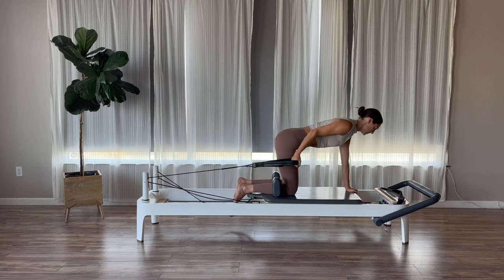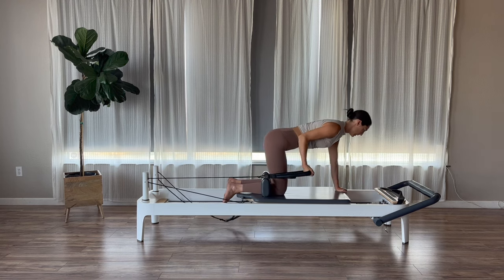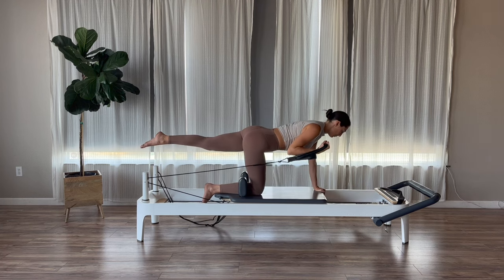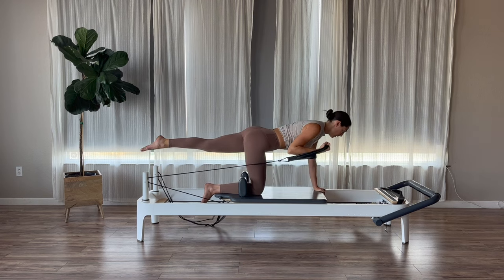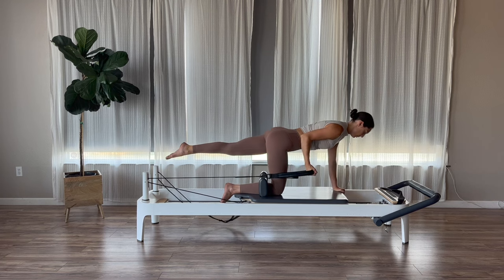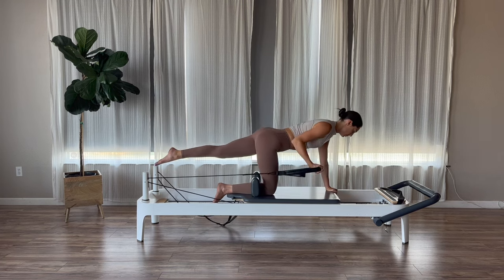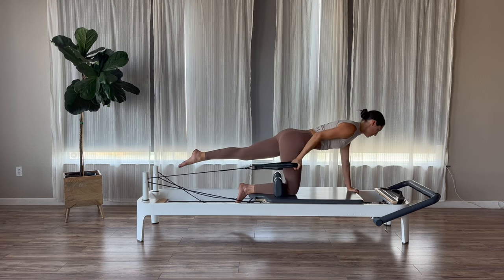Exhale, curl. Inhale, extend. Exhale, curl. Inhale, extend. Now again, if you guys want to challenge your stability a little more, you can reach your left leg back. You can hold here for your bicep curls. Feel free to go long or short loop. Two more, and then last one.